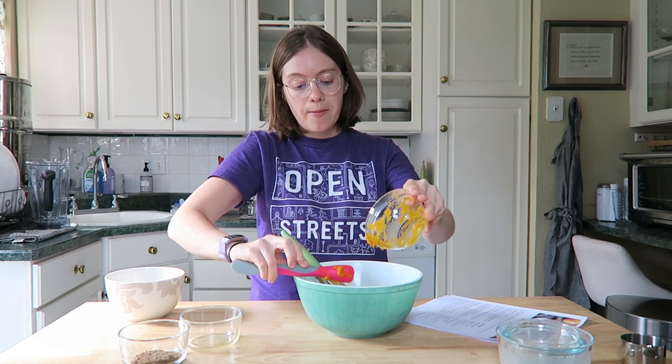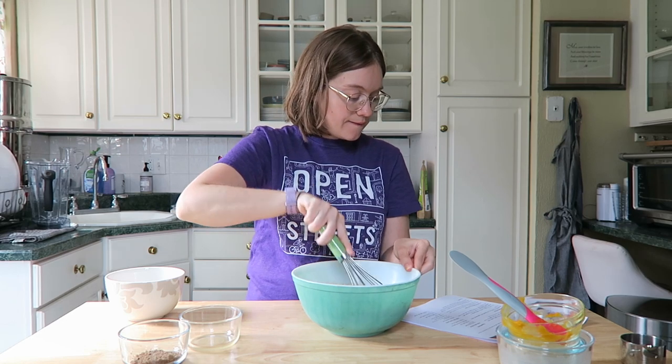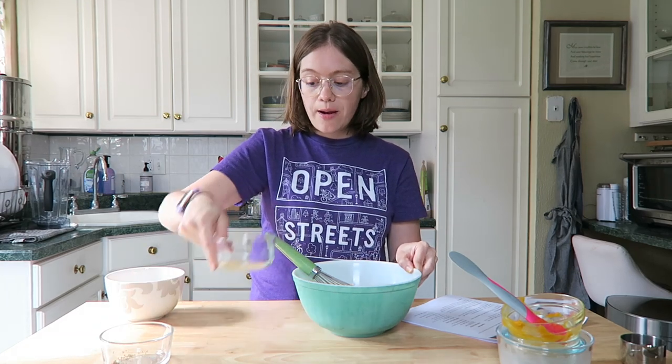I am all about pumpkin everything! Next we add our flax seed and our apple cider vinegar.